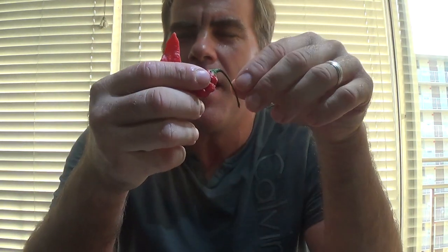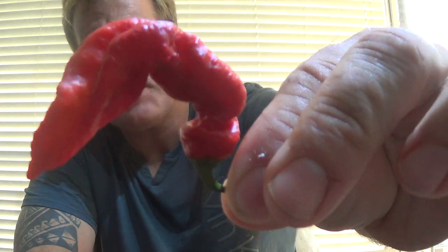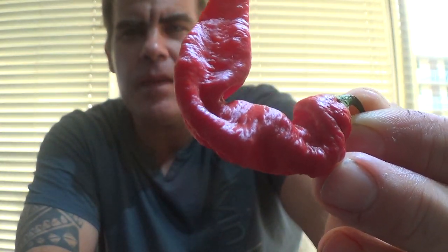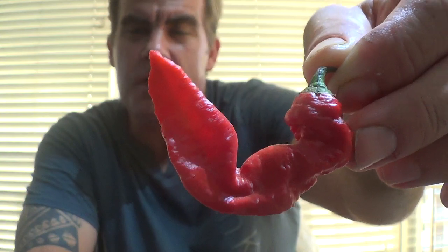Hey guys, Chili Beasts here, and today I'm doing another pepper review for Refining Fire Chilies. This is the Ghostly Jalapeño — a very popular ghost pepper crossed with your standard jalapeño.